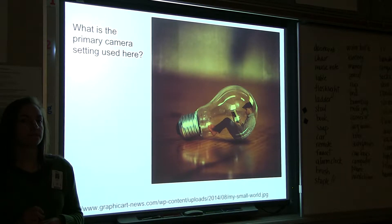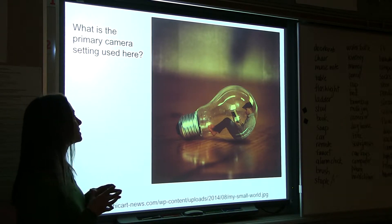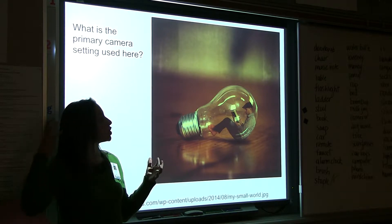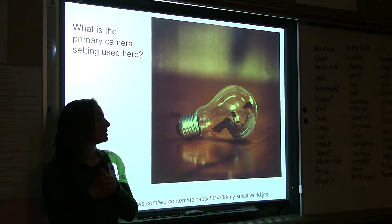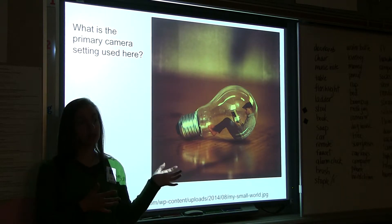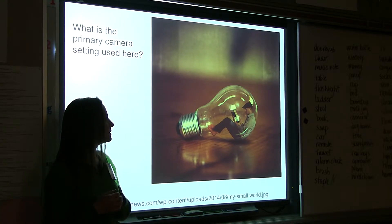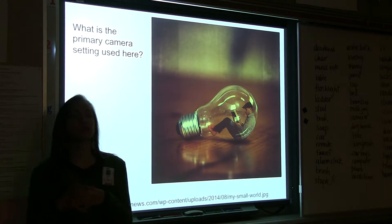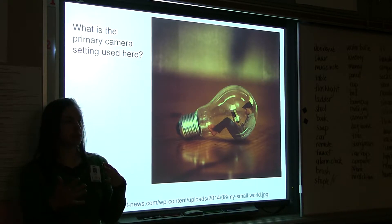How to photograph the person so that you can easily put them in there — like the curve of his back is kind of perfectly placed on the light bulb. So posing is going to be really specific. You have to have your idea visually in mind. I would even go so far as to say you need to have that background image already taken by the time you go and pose your subject, because the curvature of his back and the height of his feet are really specific. There are specific things you'll have to direct your subject to do to make it believable.